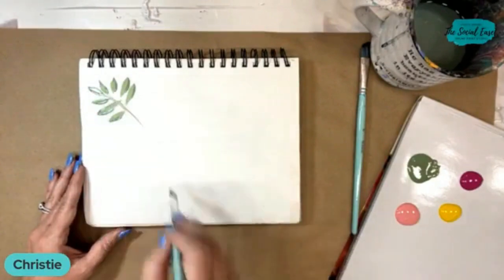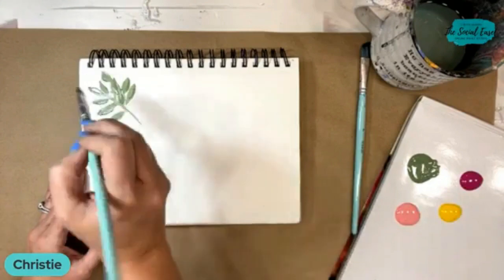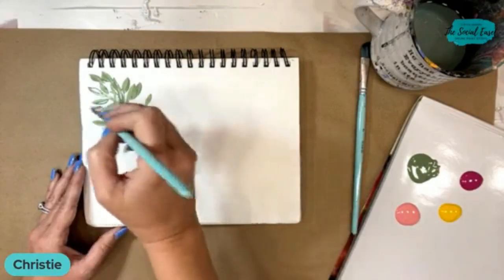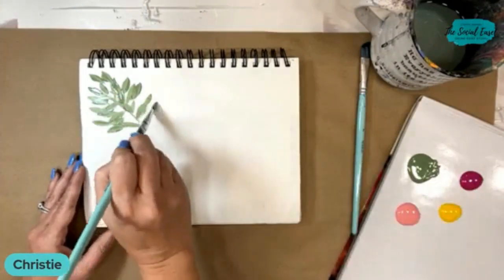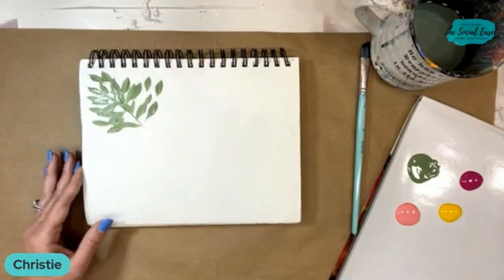You could have a stem attached to that, or you could just start filling in. All I'm doing is just touching my brush down — just quick, perfect little leaves. How simple is that?